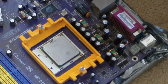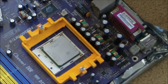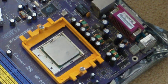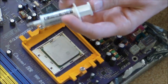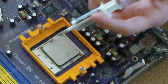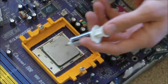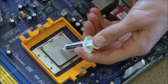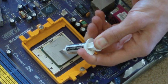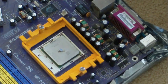Now we just need to put a little bit of thermal grease on top of it. You want to put a very small dab — about the size of a pea — because when you put the fan on, it's going to spread out very quickly.